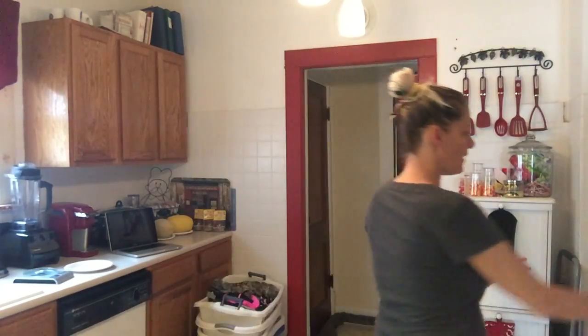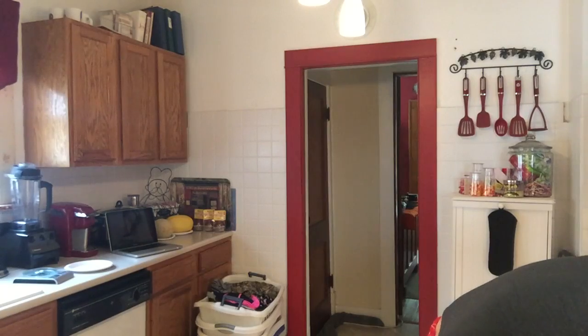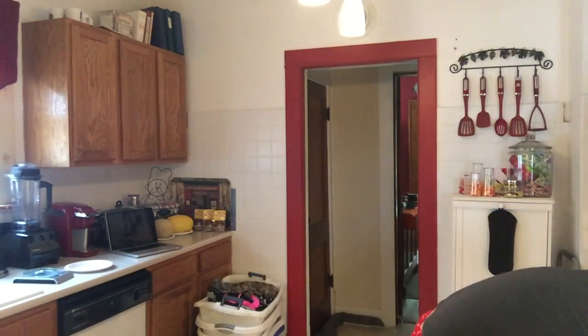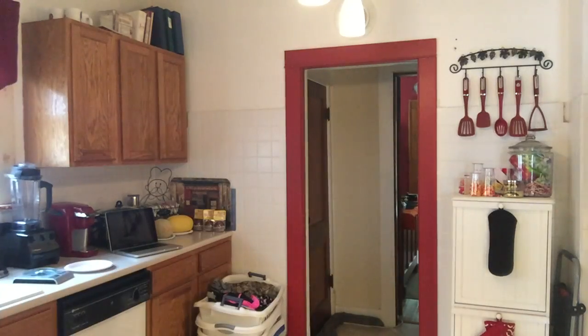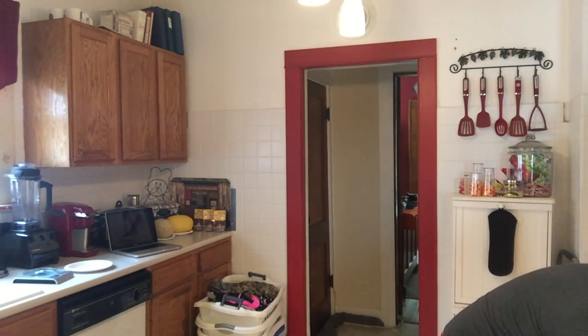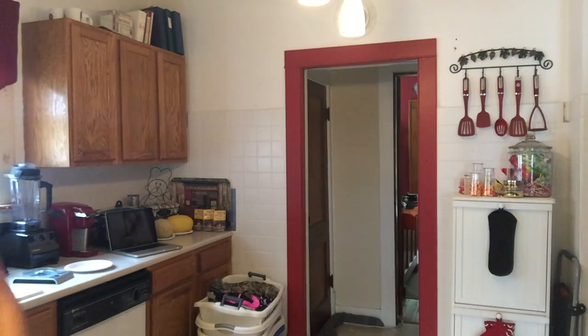I threw on my shirt from yesterday because I'm taking a bath in a little while. I have cinnamon rolls in the oven, and I have all this hamburger. I know I'm making spaghetti meat so I can vacuum-seal it and get it in the freezer. I want some more tacos tomorrow. I thought about making sloppy joes. Jay said make some burger patties. How much do I even have? Four and a half pounds and three pounds.